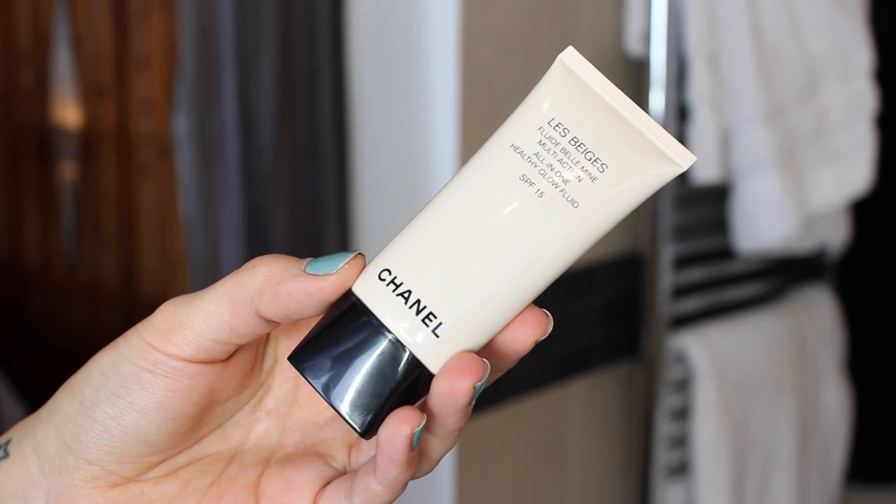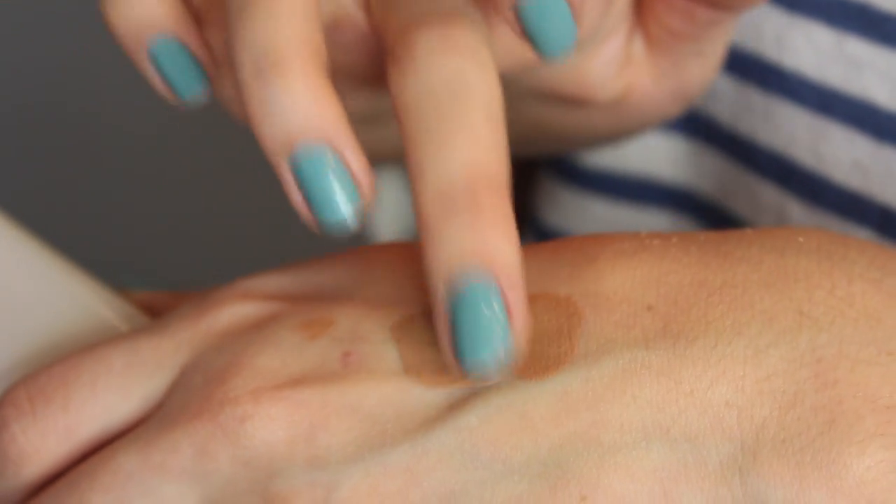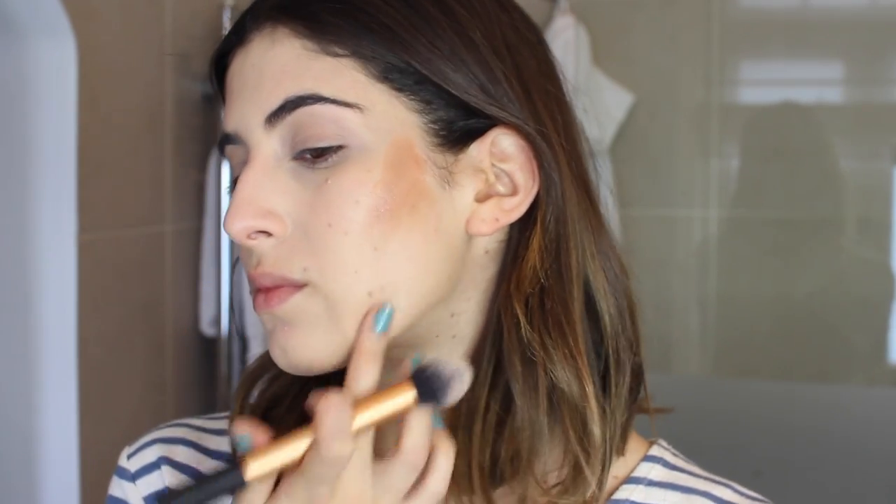I'm going to do something a little different with a new product from Chanel — it's part of their Le Beige collection, the all-in-one healthy glow fluid SPF 15. It's like a liquid bronzer and it smells incredible, just like all the Chanel products. I like to pat a little bit into the contours of my cheeks in a triangle shape with my fingers, then blend it in using the Real Techniques contour brush. It's very easy to blend out, very subtle — nothing too orange or brown. I take it into the temples and over my nose for a sun-kissed bronzy look.